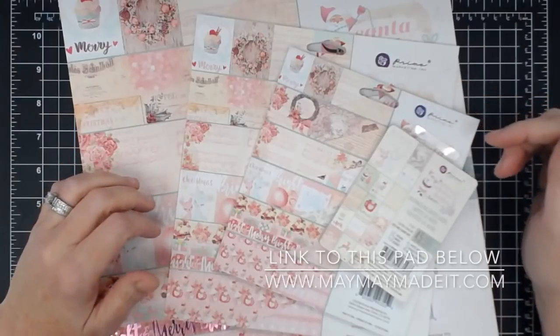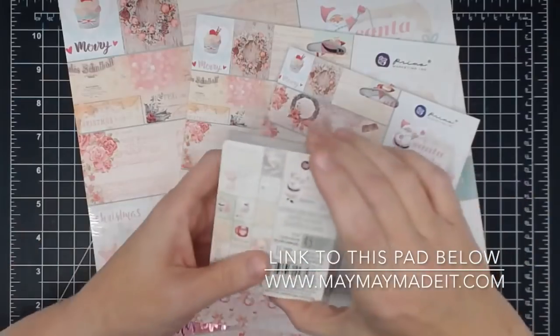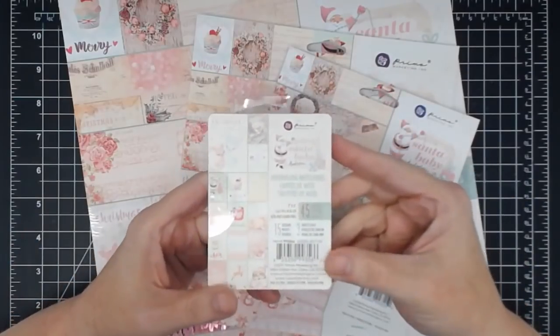Hey guys, it's Maymay, and today we are flipping through this gorgeous paper collection. This collection is called Santa Baby, and it's from Prima.